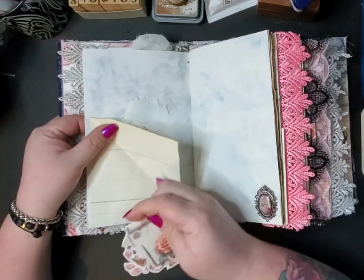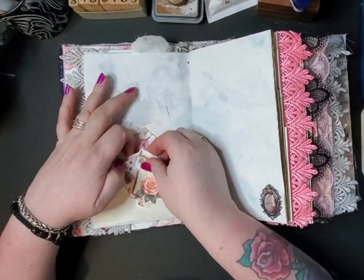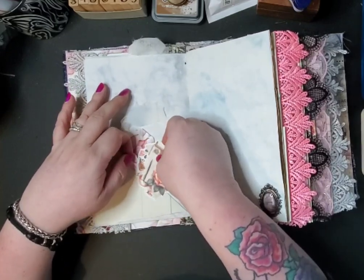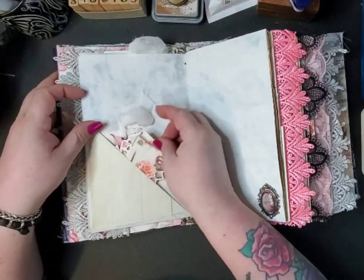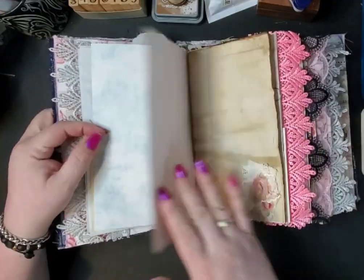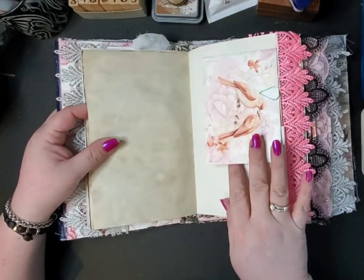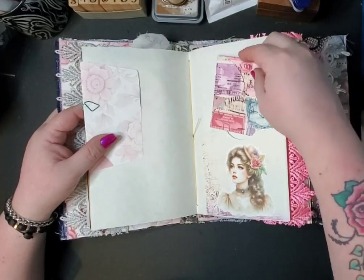This is a paper clip and this flips up for writing. There's plenty of writing space in here, a nice little cluster, and some coffee dye paper.